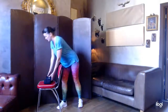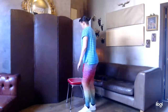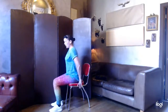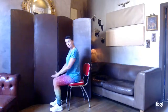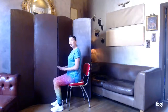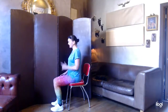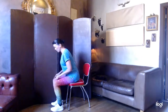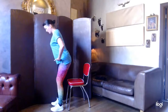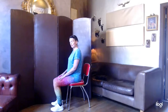Our last exercise is the sit to stand. I'll move the weights out of the way and bring the chair in. We're going to sit on the front third of the chair, feet hip distance apart, heels brought back ever so slightly. You can use your hands on your sides or on the chair if you need to. We're going to power up strongly through the legs, hinge at the hips, bring the nose forward over the knees and toes, power up nice and tall, then hinge at the hips, push the weight back into the legs, and lower down under control.